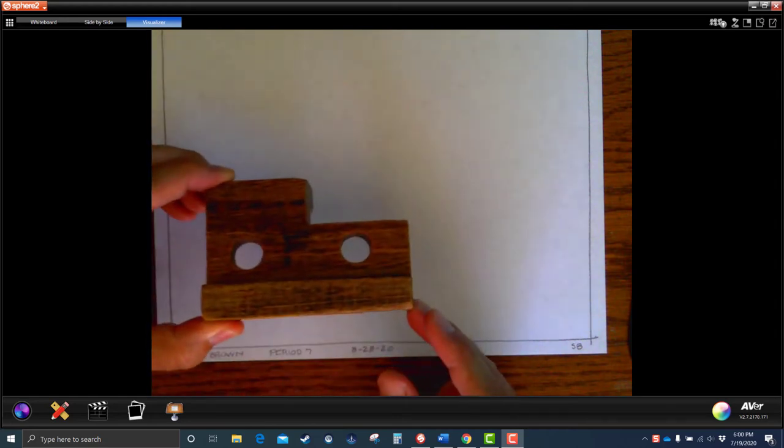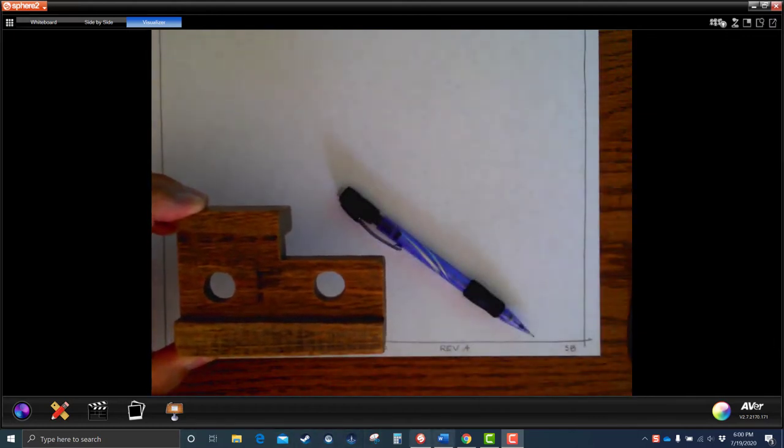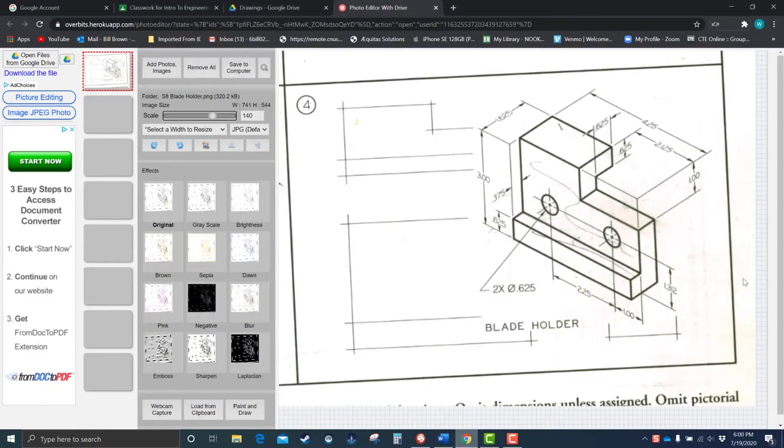We're going to talk about a thing called a hidden line on these. Here's the part from the book. This is called an isometric — a picture of the part tilted a particular way, based on a 30-degree axis. It's a good way to show a part, but not really good enough because we can't see the hidden features, the insides and the back. So we have to use multi-view projections.